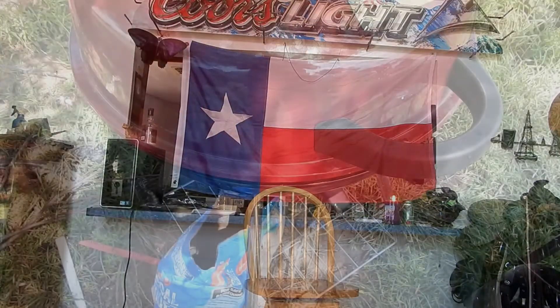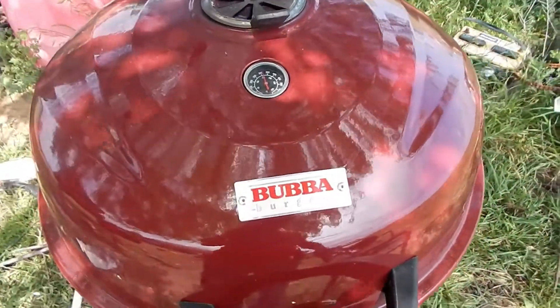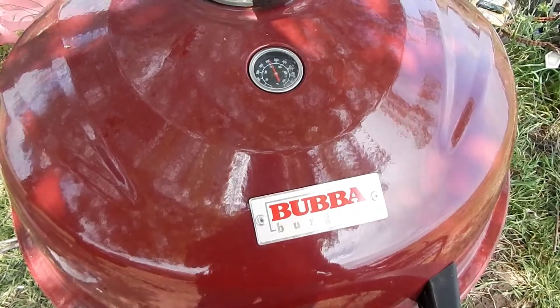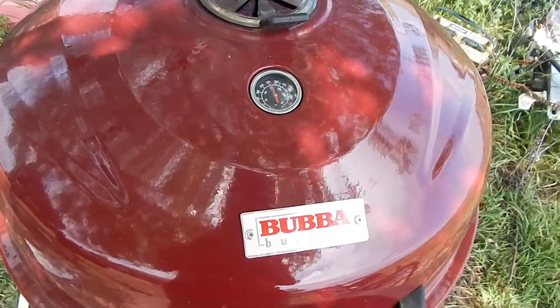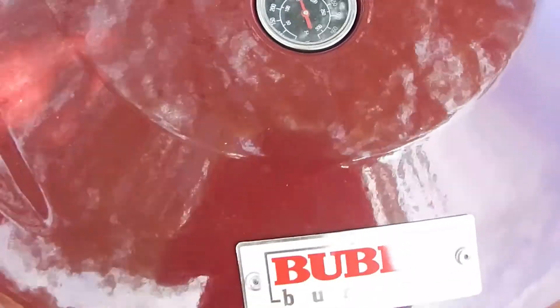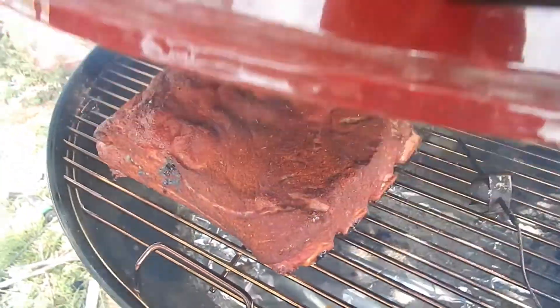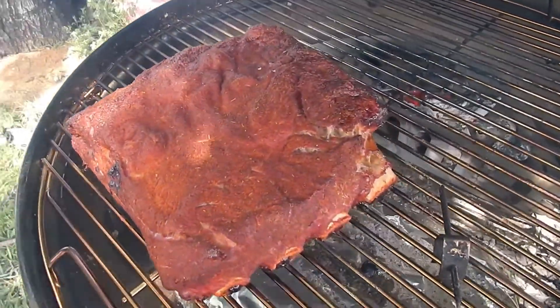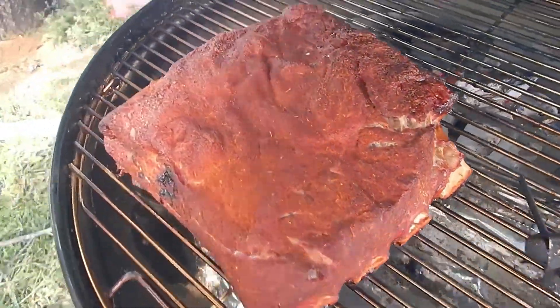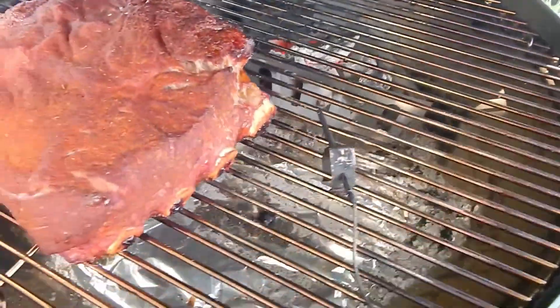Alright, here we are about two hours in — the beef ribs are looking pretty good. You can see the tip there is reading about 300, it's reading about 50 degrees high from what the actual temp is. I've got my probe in there so I know what the actual grate temp is. Let's open this up and take a look — we're starting to get some pullback going on those bones. I've got some mesquite chunks in there on my charcoal grate.